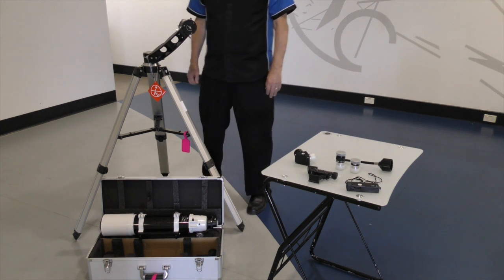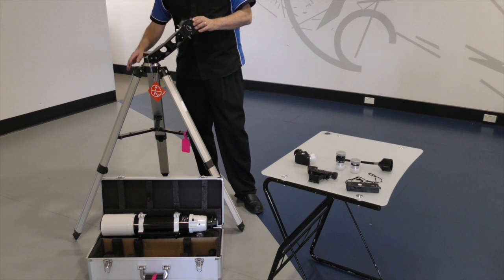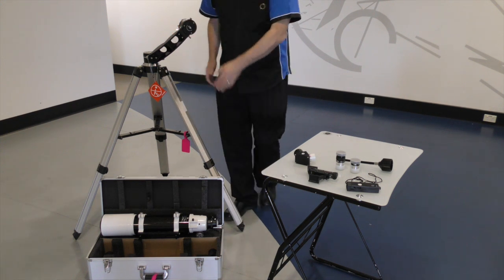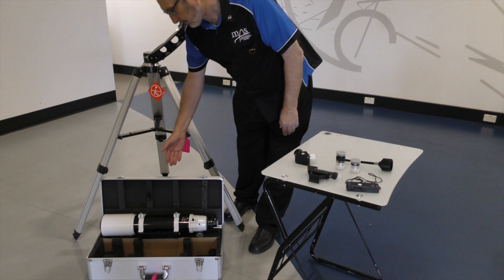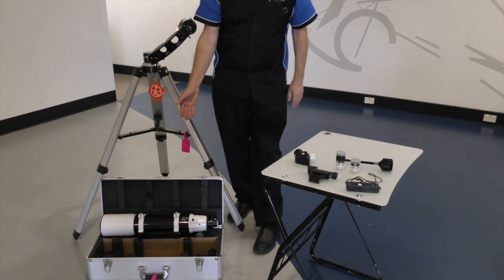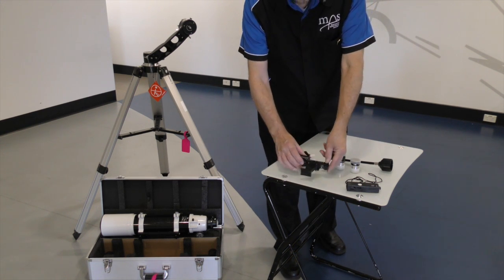The components of the ED80 refractor consist of the tripod with adjustable legs, we have the mount — it's an alt-azimuth mount — we have the main ED80 refractor tube. It's a refractor telescope, and to that we attach a findoscope.